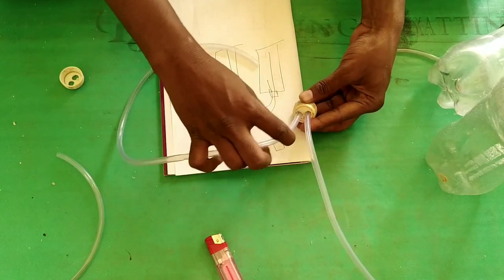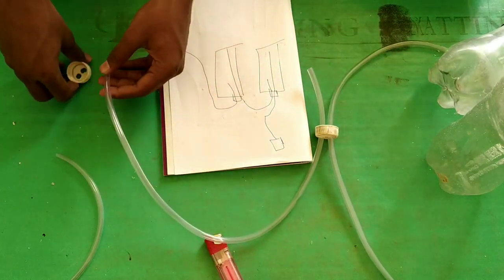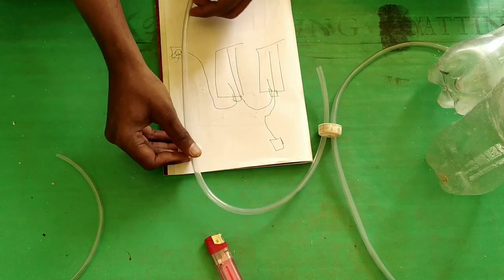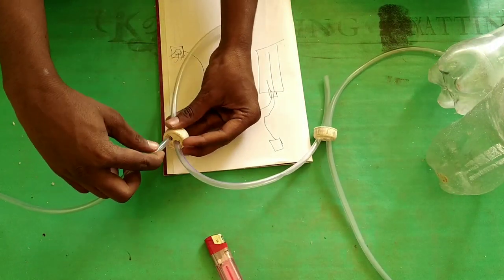There is a metal foil. It's neat and nice. If you have metal foil, it looks like this. It's really cool.